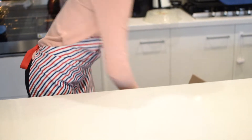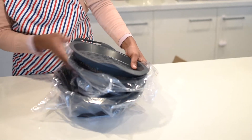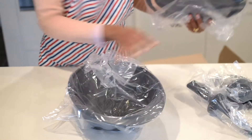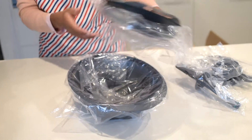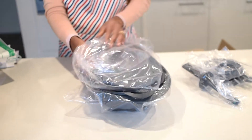Next we've got a steaming dish — it comes with the bottom, the middle, and a lid.